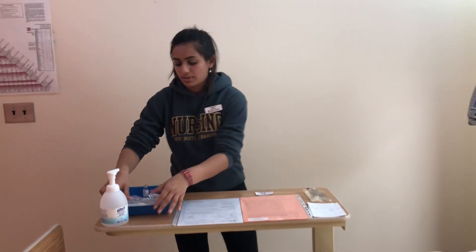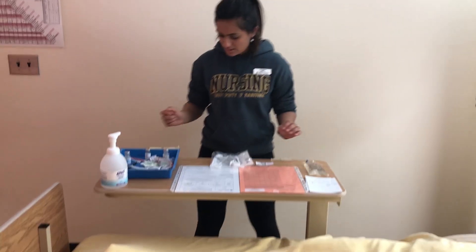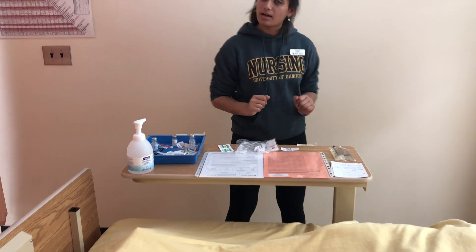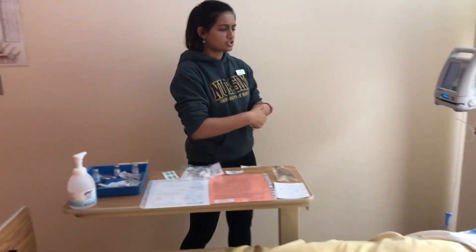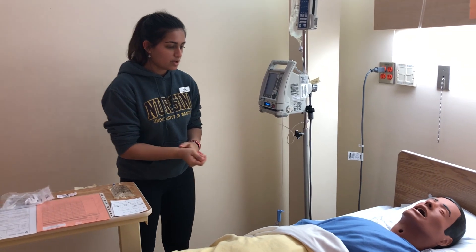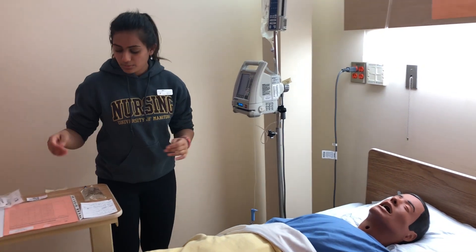Now I'm going to gather my supplies for the bedside: my tape that I've already prepared with my date, time, and initials, along with some alcohol swabs. I'm going to enter my patient's bedside, performing hand hygiene. As I enter the patient's room, I'm ensuring they're not in any signs of distress. The bed rails would normally be up, but they're down right now. The bed is at the lowest position and the patient is not in any distress.